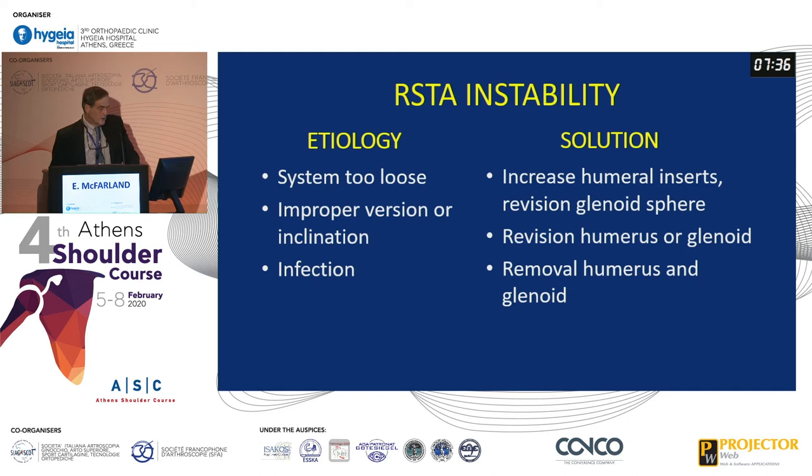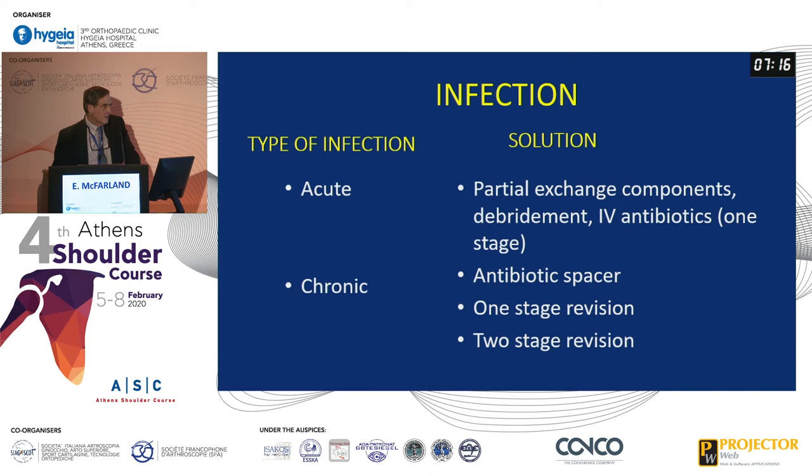If you have a reverse that's unstable at follow-up, your options — particularly if the system's too loose — are to just increase the inserts. If you have improper version or inclination, you'll have to revise either the humerus or the glenoid. If you have an infection, you'll probably have to remove both. For acute infection, exchanging the components is enough. If it's chronic, you have to decide on a one- or two-stage revision, though you always have to take out the components, which is always a pain.